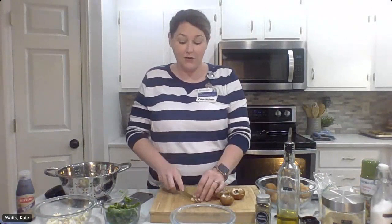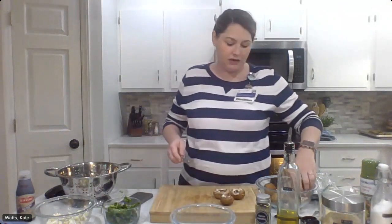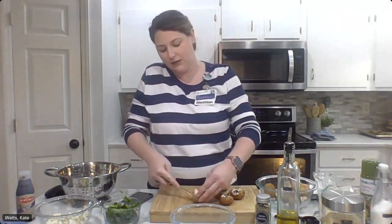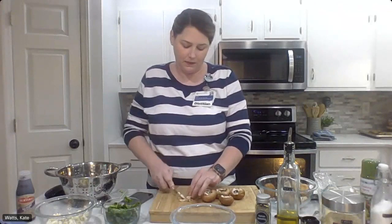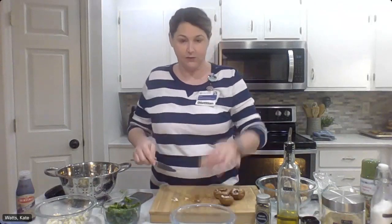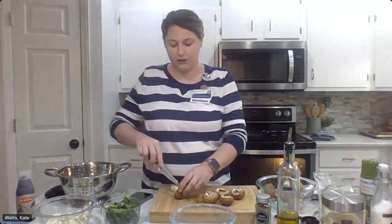I'm very gently popping those stems out. If you're hesitant about using a knife to do that, you could absolutely use even a spoon, because mushrooms are not that hard to cut — they're very spongy. So you could even use a spoon if you're more comfortable with doing it that way. Let me know if y'all have questions. Let's do a couple more of these and then we are going to get the caps on the baking sheet while we do our filling, which we're going to do on the stove.